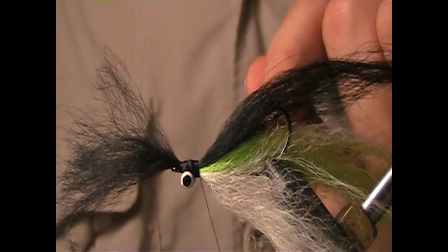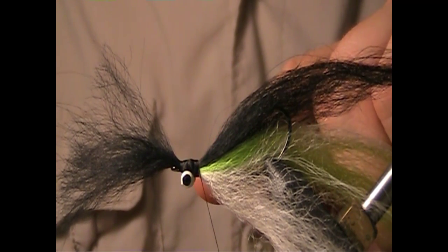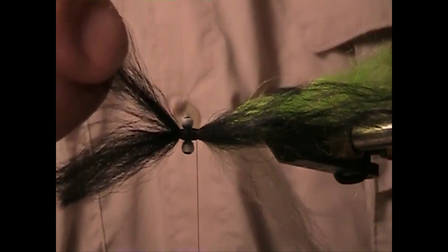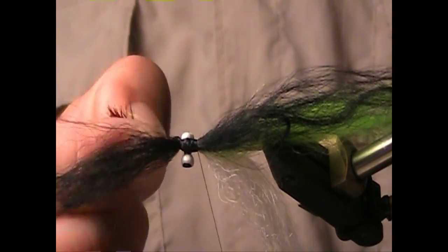Now stop the thread right at the rear, right at the throat of the fly. We're actually going to split the butt ends of this black Icelandic sheep hair and wrap this back toward the tie-in point to create some bulk to the head of this fly.